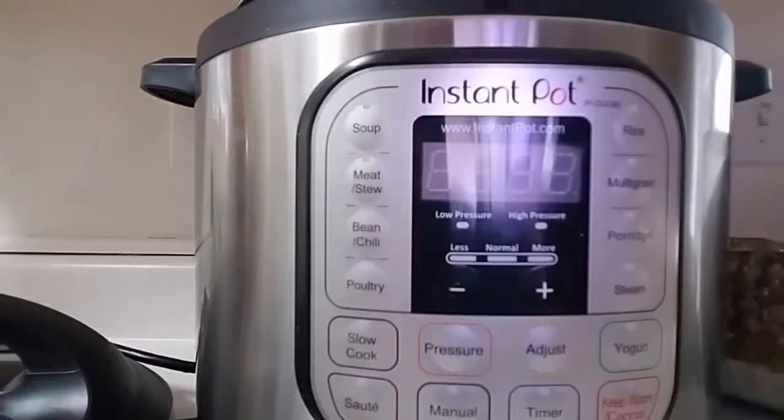Hi, Rebecca here from Simplesuburbanliving.us and in this video I'm going to show you how to make yogurt in an Instant Pot.